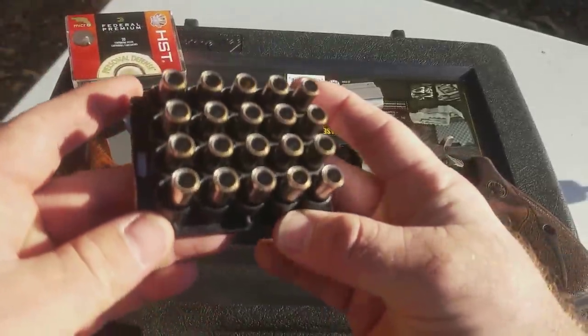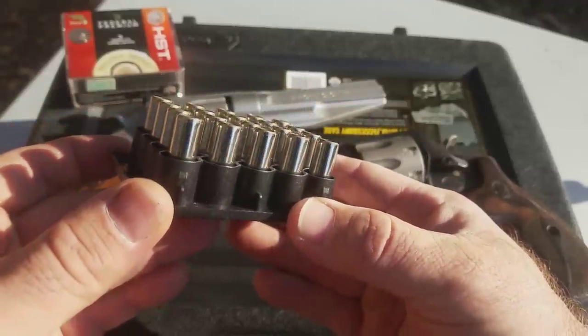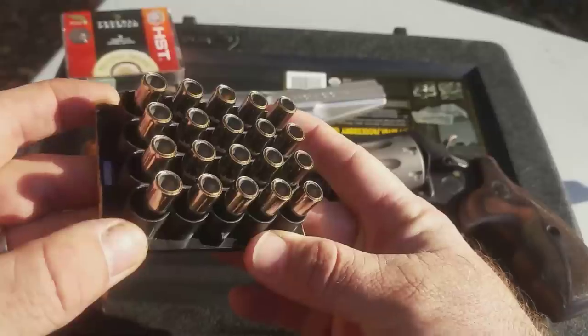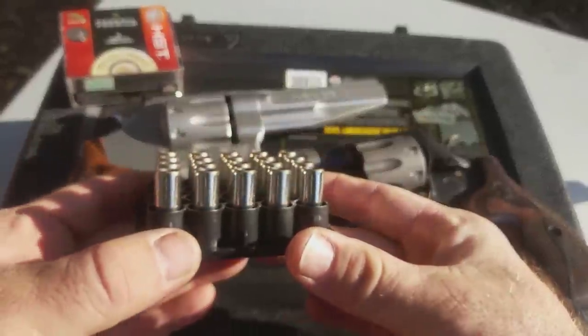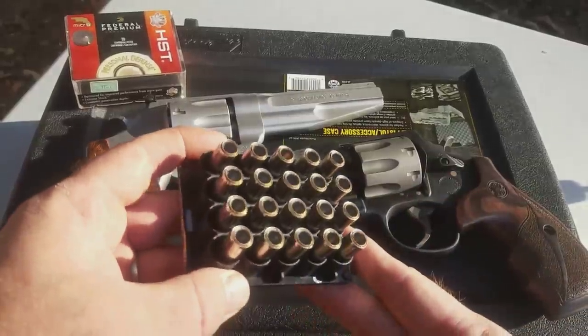This is going to make you think of a wad cutter, but that is very much not a wad cutter — that is a jacketed hollow point seated down in there. That cavity is about a quarter of an inch deep. This is what we're going to be putting into the gel to see if we can't get some expansion out of that 327.